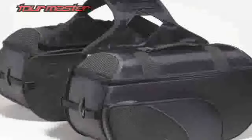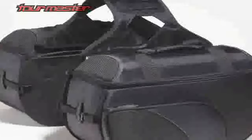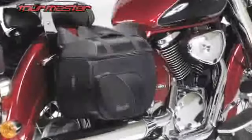The nylon saddle bags feature an adjustable mounting yoke that can be permanently mounted under the seat of most motorcycles. These bags come in both box and slant styles as well as three different sizes: medium, large, and extra large.